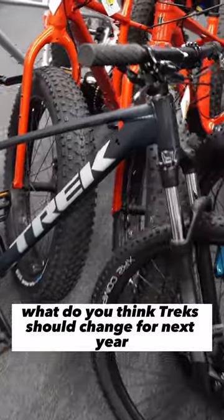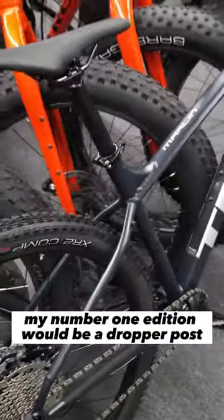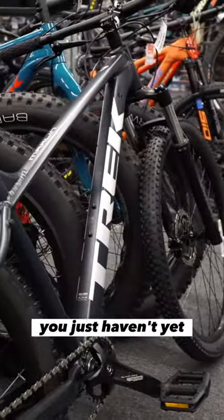What do you think Trek should change for next year to make this even more capable? My number one addition would be a dropper post, although you could add that to this model — you just haven't yet.